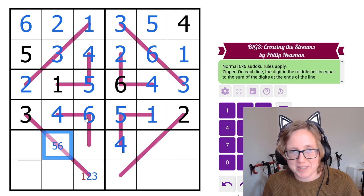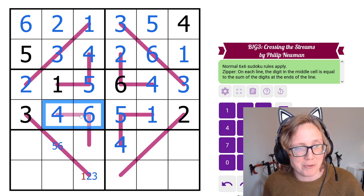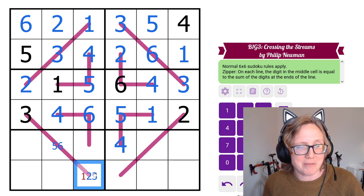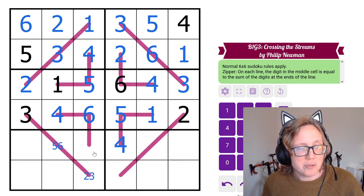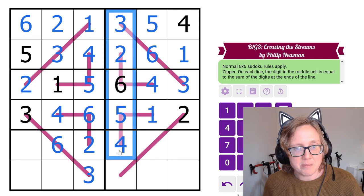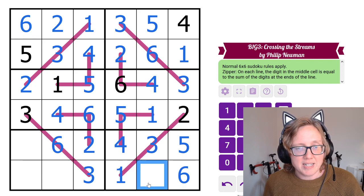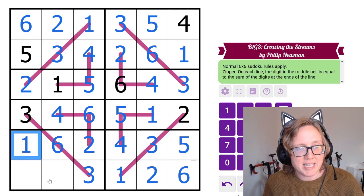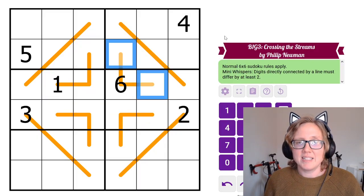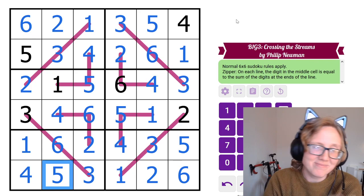I could also work out placements using the fact that the middle digit on each zipper line has to be the biggest digit along that line. So with 4 and 6, the 6 must be the middle; with 1 and 5, the 5 must be the middle. 6 is 4+2, placing a 2 and giving a 3 as the last digit in this column. 3+3 is 6. The last digit here is a 1, and 1+2 is 3. These cells contain 5 and 6, completing the zipper lines puzzle.